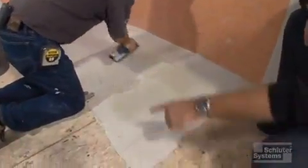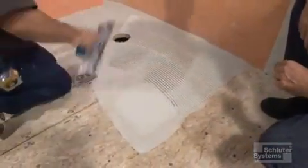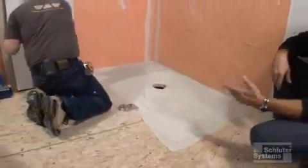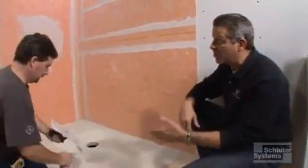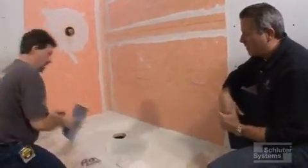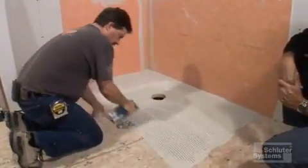Brian did give himself a little outline of where it was so he doesn't have to spread a whole lot more than he needs. It's not going to hurt if it's a little sloppy because the next step is going to be putting the KERDI tray in. Then we will put the KERDIs in with the same thinset that we used with the tray. So that's what we're going to be doing next — right now we're putting this in.